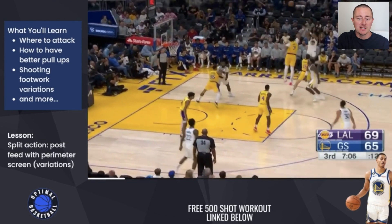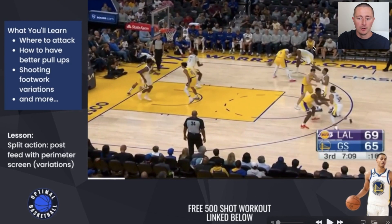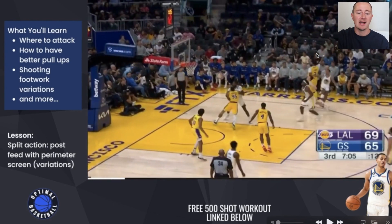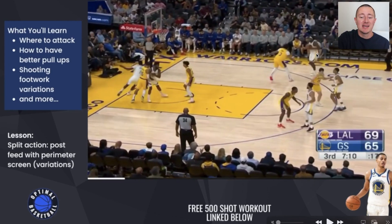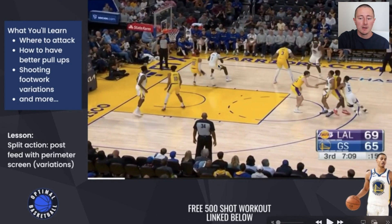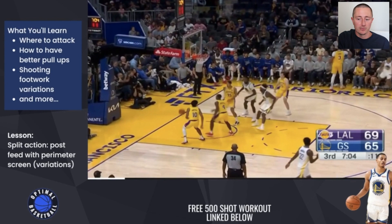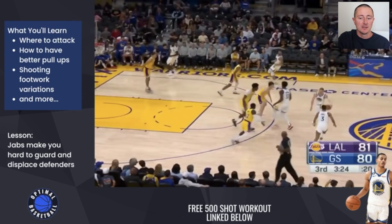This is an action that the Warriors have made famous — it's a split action. What split action is: you have a screener who feeds the post, and then after the post feed, the screener screens on the perimeter for a shooter. The Warriors are most known for it because of Steph Curry and Klay Thompson. It's difficult to guard because once the ball goes in the post, most perimeter defenders are taught to jump halfway to the ball. But if there's a good screen on the perimeter at the same time, it's usually going to be open for a three-point shot. This is a great action you can add into your offense to get more points.